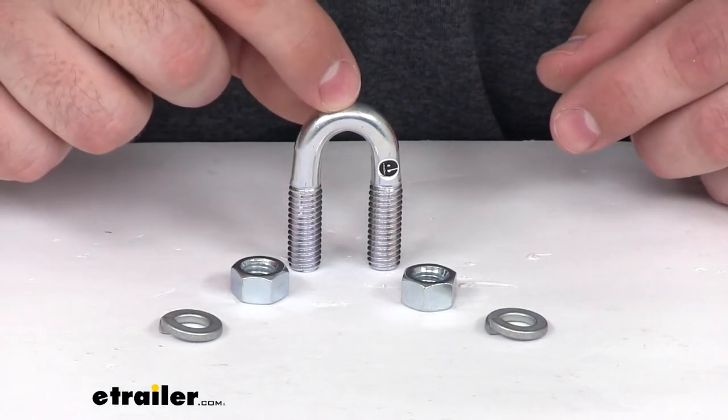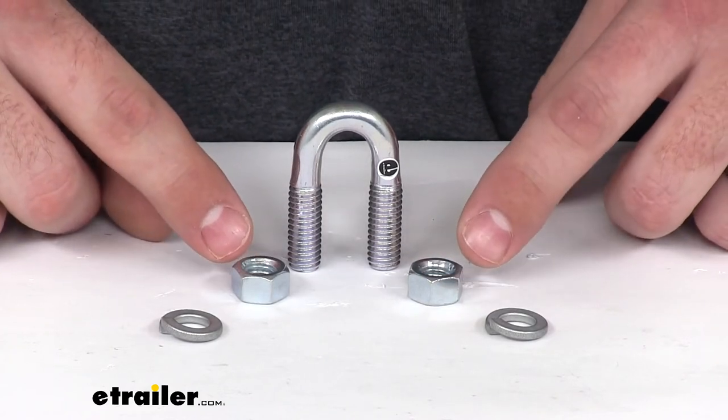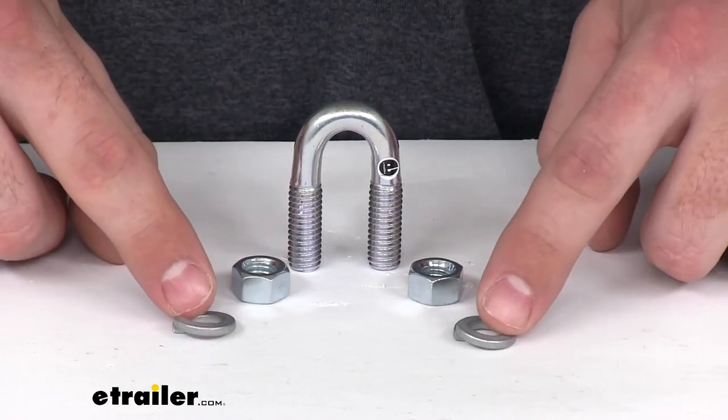It's going to come with the 3 1/8 inch diameter U-bolt, two 9/16 nuts, and two lock washers.